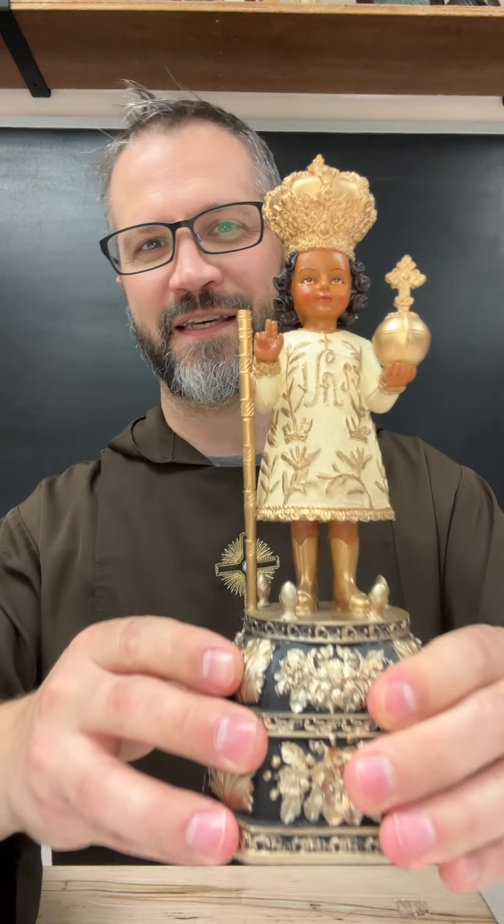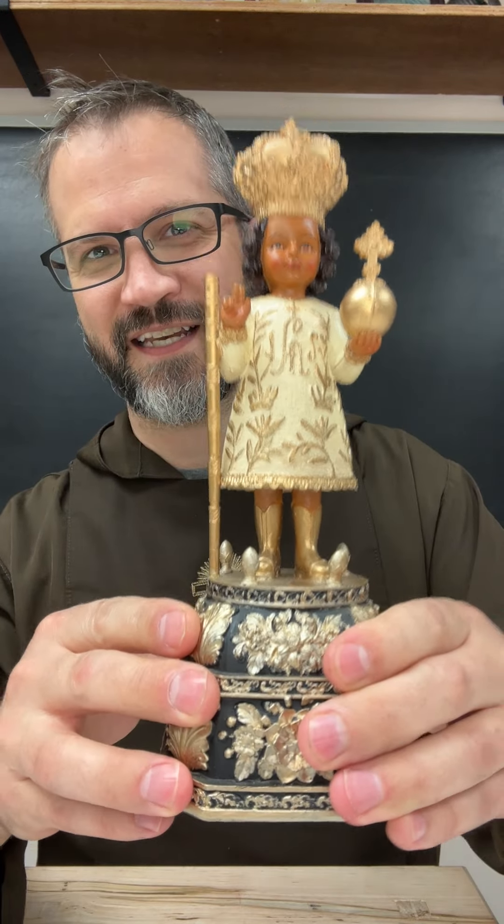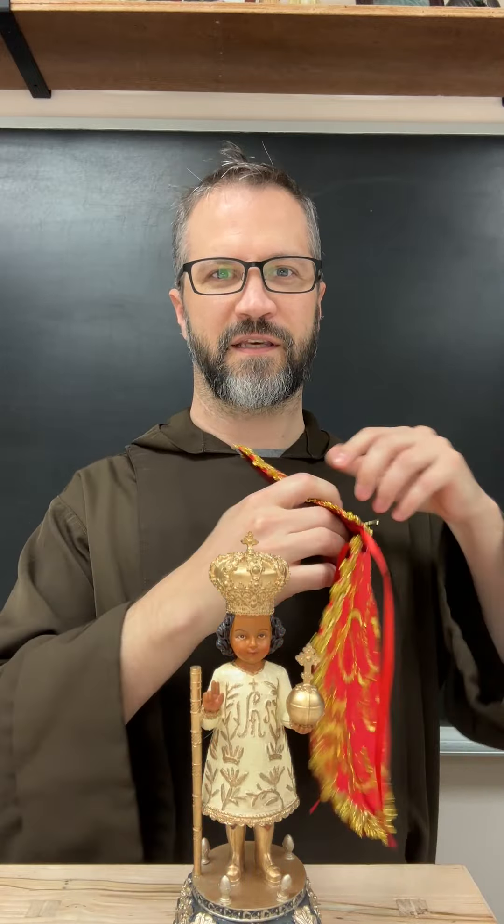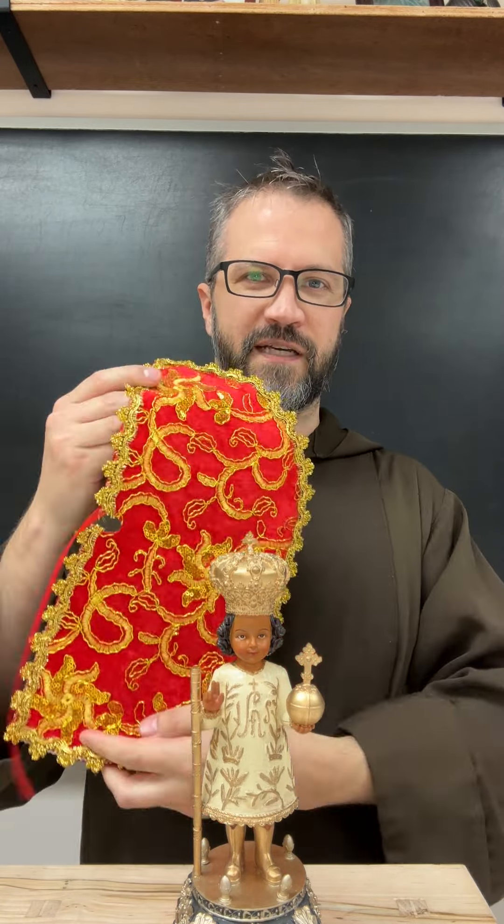This is the statue — it's 10 inches and it's gorgeous, built right after the original. I made it so that you can put on different capes, but these clothes stay the same. I have these in green and red; they're a little different depending on the fabric of the day.